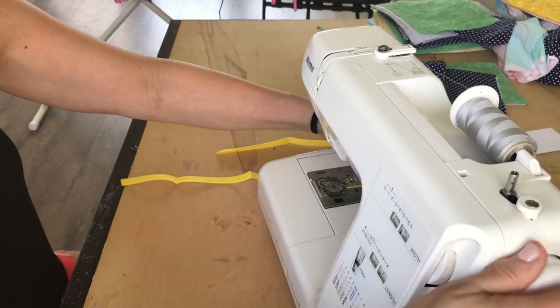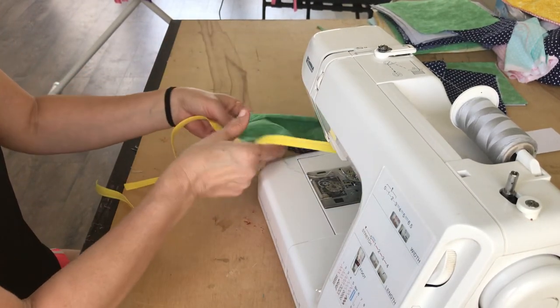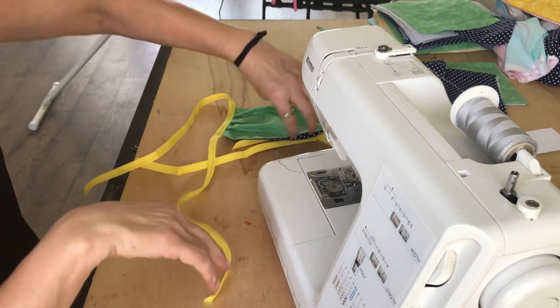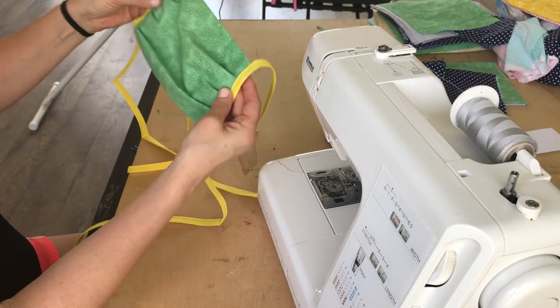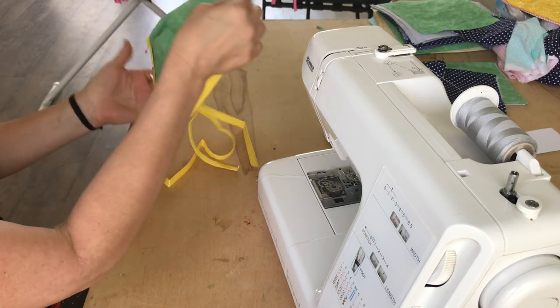The other thing they talked about is whether to use ties or elastic. There's a lot of elastic that people are talking about using as well. But the elastic I think can hurt ears, is what people have said. So I look here — I've got that all in and it's absolutely gorgeous.